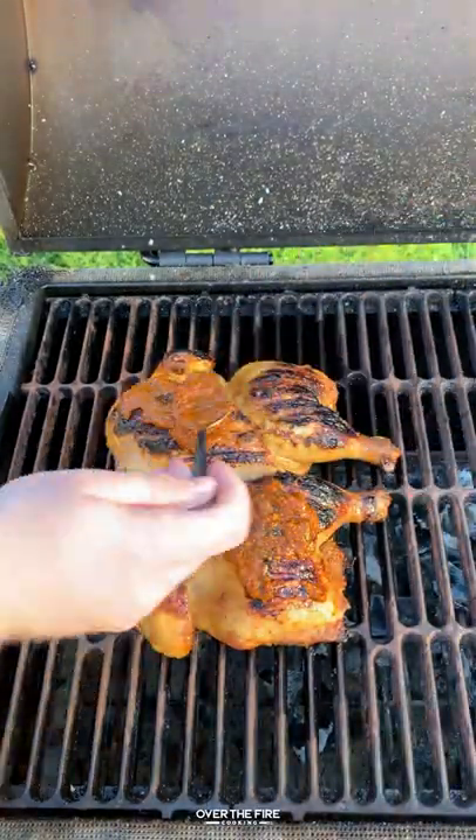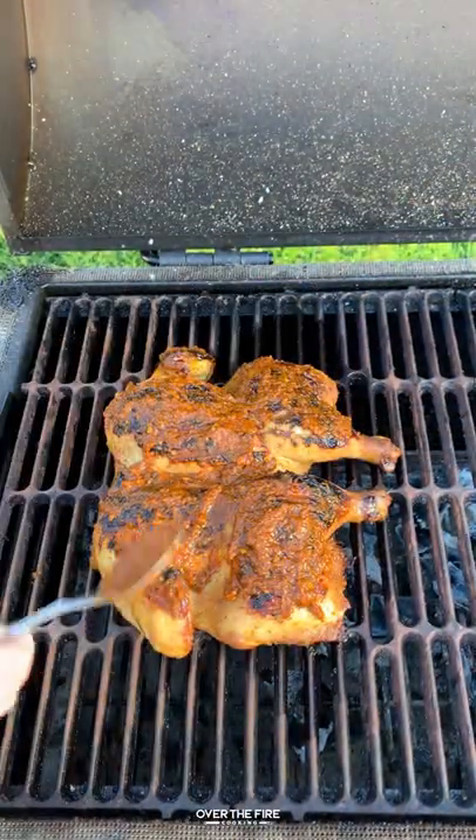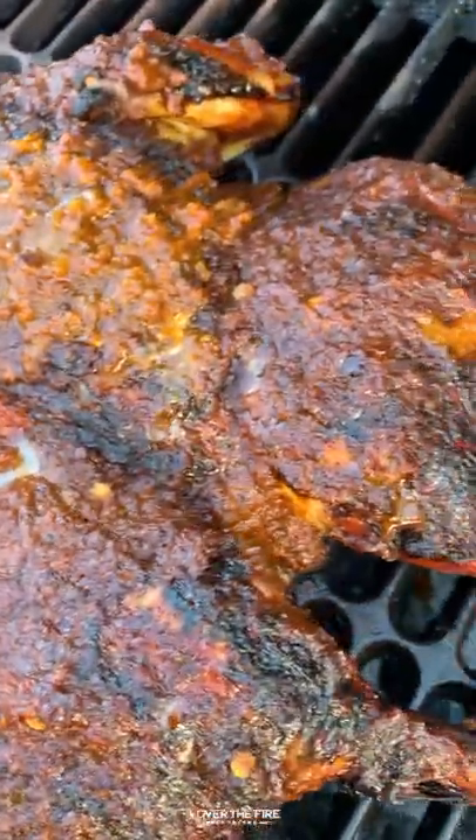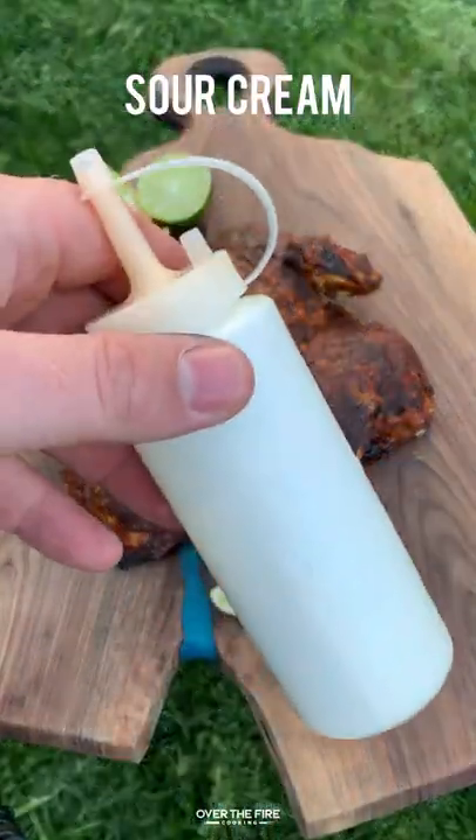I'm going to boil the reserve marinade for at least 10 minutes and then baste the chicken right as it's about to be done. Once it's hit 165°F internal all over, we're going to pull it off and let it rest.